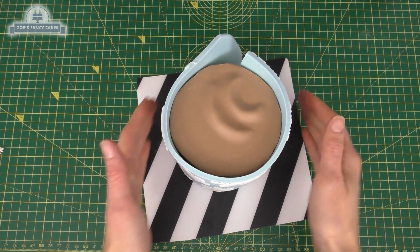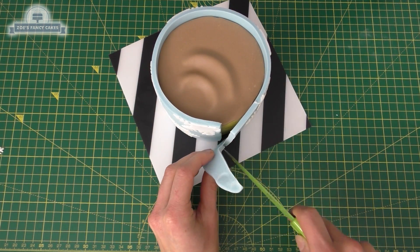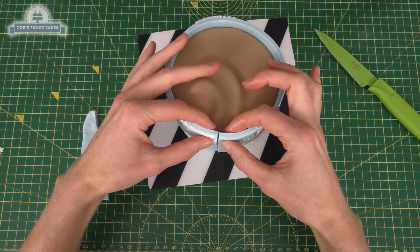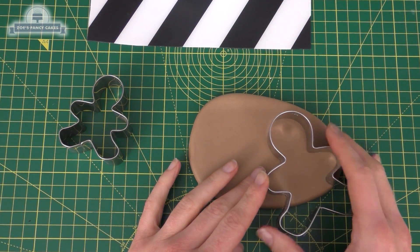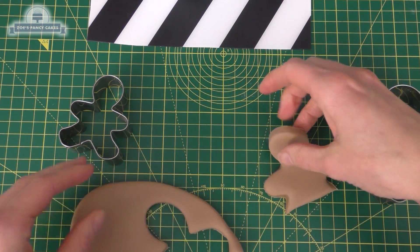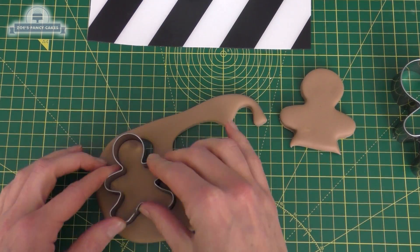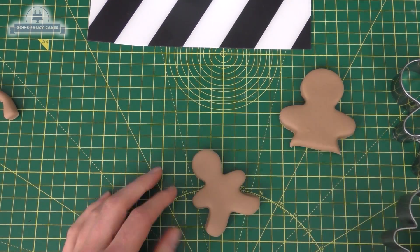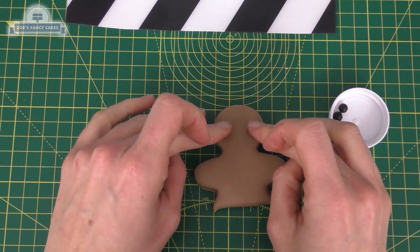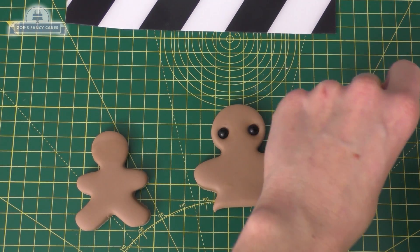For my gingerbread men, I've used some modeling chocolate because I thought it was a nice color. I'm using a gingerbread men cutter to cut them out. One of them I've only done the top half of the body because he's going to be sat in the top of my cup. To make the eyes, I've just used some black sugar pearls — I'll put links below to what I've used.